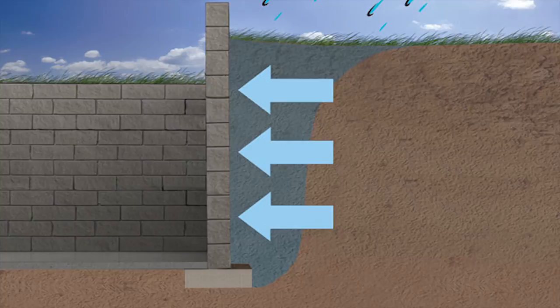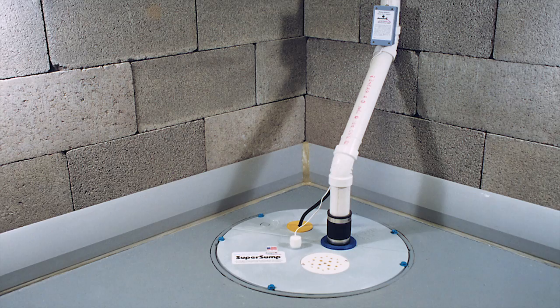When we build a house, we pour the slab. You normally leave gaps around it, plus you're saw cutting or you're leaving an expansion joint going down it, so it's already cracked. Water already has a chance to come in there. So we start seeing water pop up around the side or right in the middle of the floor.